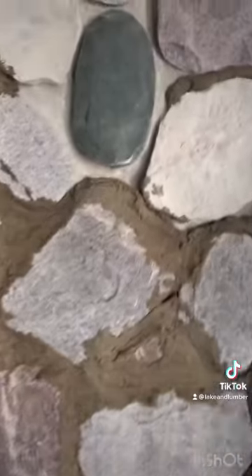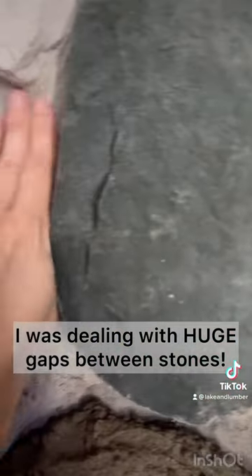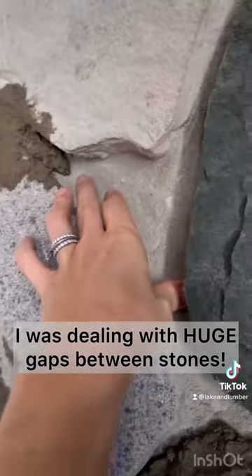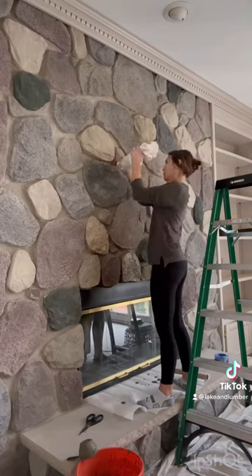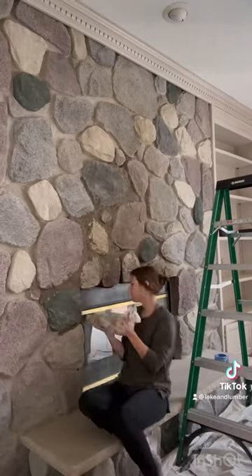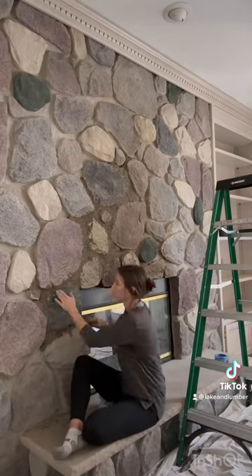Otherwise you're going to end up with this problem. When you're putting mortar in big huge cracks and it's too wet, it's going to start falling out. My fireplace especially had very deep wide gaps — this was a big learning curve. I started by using a bag to squeeze the mortar into each crack, but because of the type of stones I had, it wasn't working well, and I ended up just using my hand for most of it.